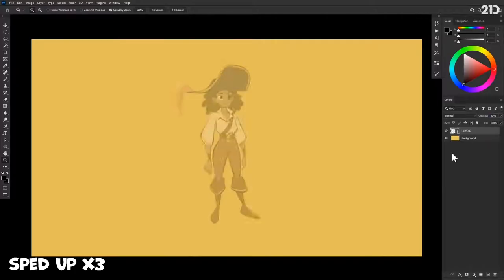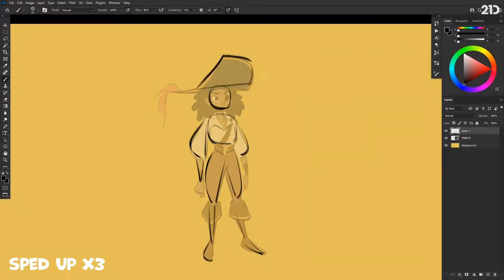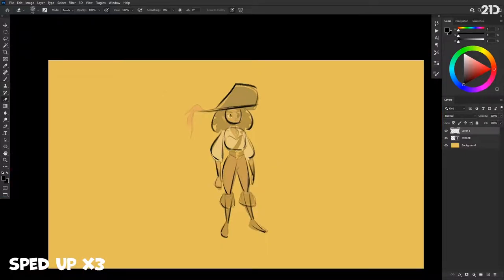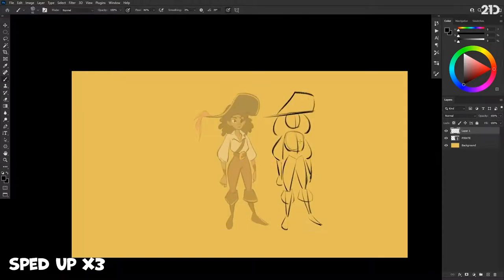First things first, I'm going to take this design and break it down just to understand the shapes — those basic shapes that make up the design, not necessarily the anatomical shapes, because I'm going to include the hat and some of the design elements in the costume. Just try to understand the shapes that make up this design. That's going to make things a lot easier when it comes to posing a character. It's pretty quick just to figure that out — I don't need a perfect drawing, I just need to establish those shapes.